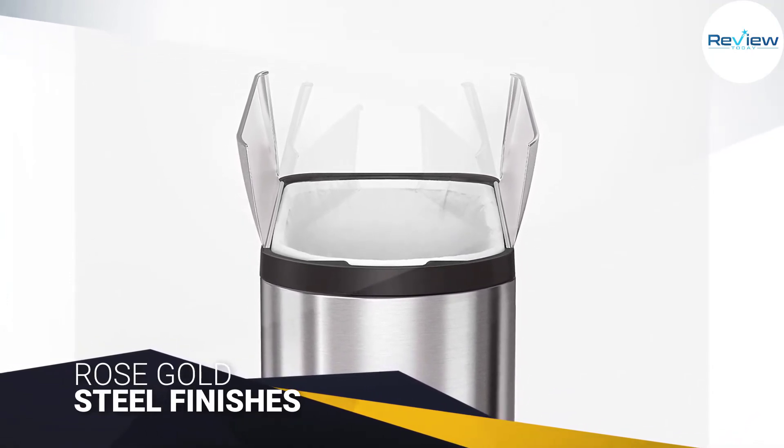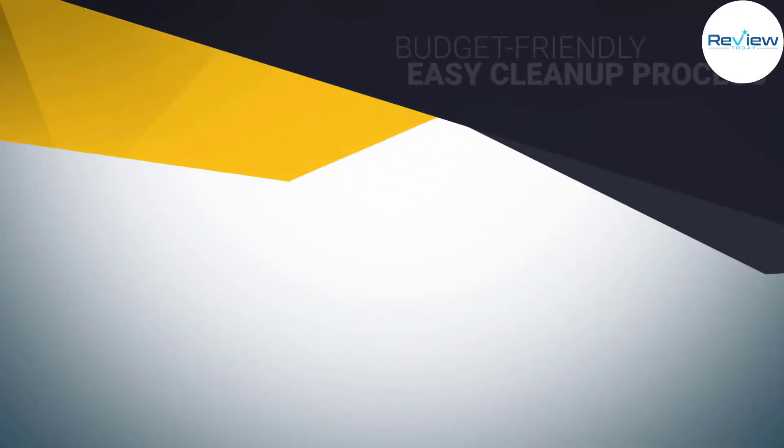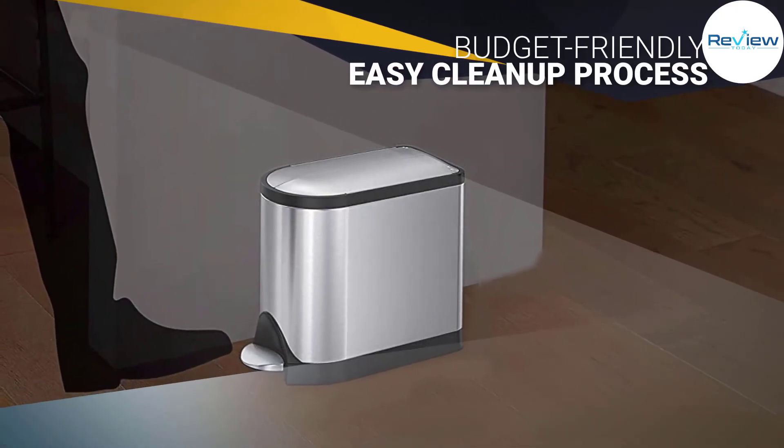Fortunately, the brushed stainless steel or rose gold steel finishes on the Simple Human Slim allow for an easy cleanup process.